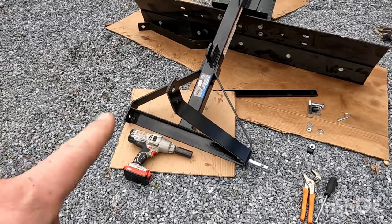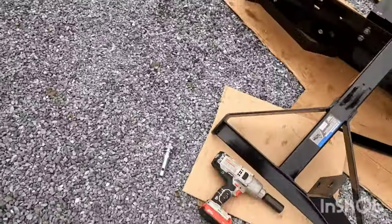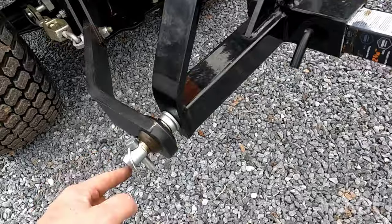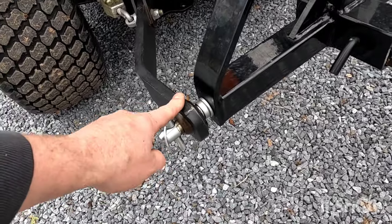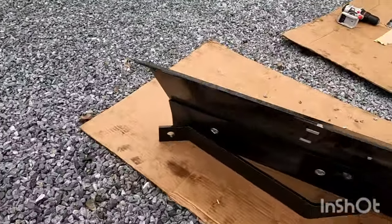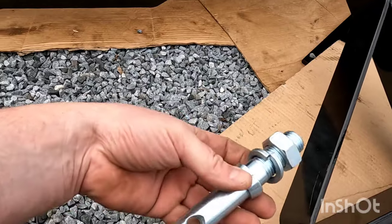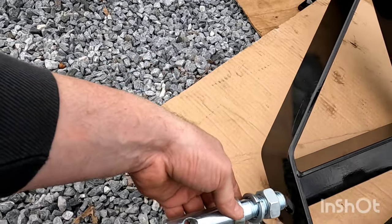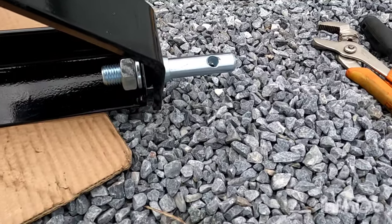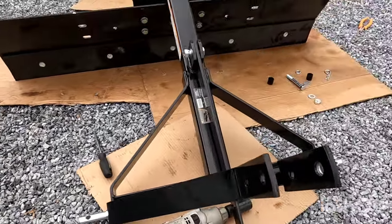What we're doing next is installing the bracket so you can actually hook up to your three-point. Think of this bracket as coming down — you're going to have your pin so you can actually hook it up to your rear three-point. So you're going to take this bracket and your three-point mounting bolt, and that's going to go through there. That's how they're going to look — they're both installed.